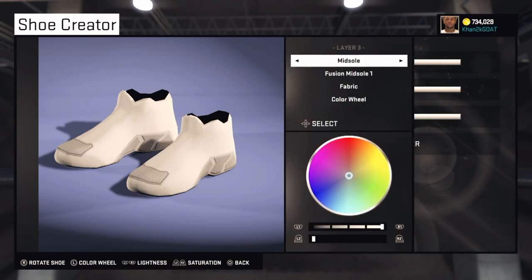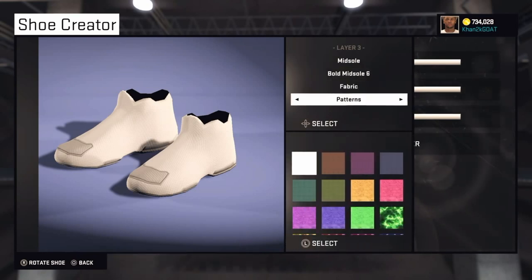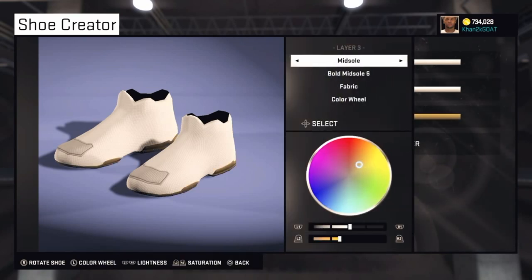The third layer is Midsole — Bold Midsole 6. This one is going to be brown. I wanted a New Orleans Pelicans theme, so I went to the brown on the color wheel and pressed L1 to make it a bit darker.